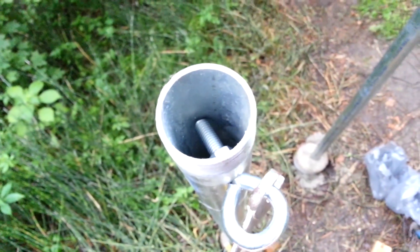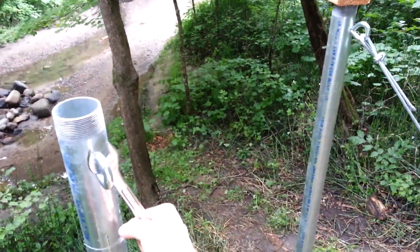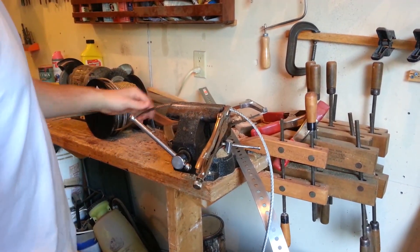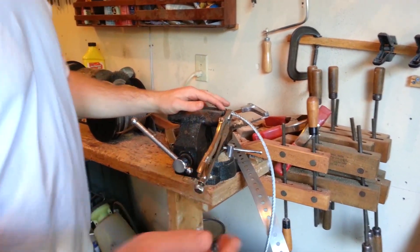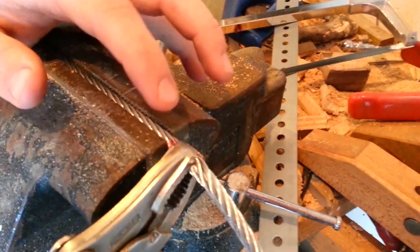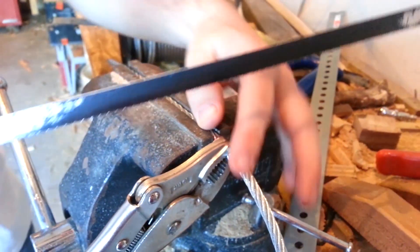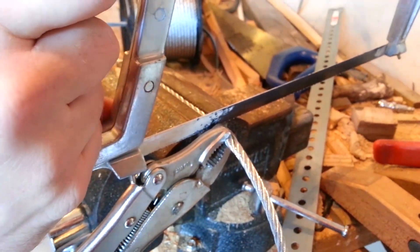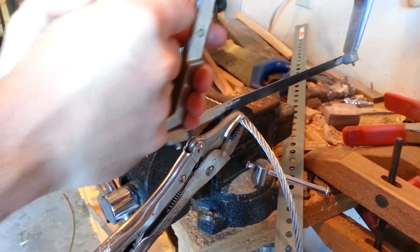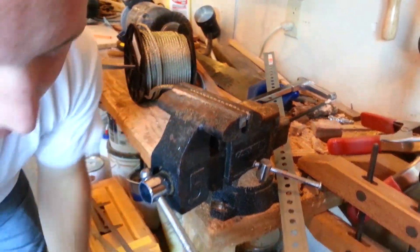Since I don't have a cable cutter, I'm using a vise and some vise grips to come in closer. There's just a small area and that's where I'm going to cut so that both sides of the cable don't fray. Just like that.